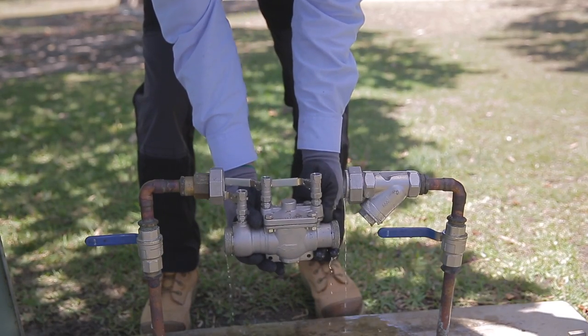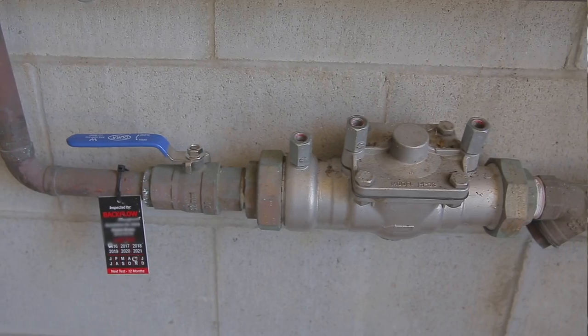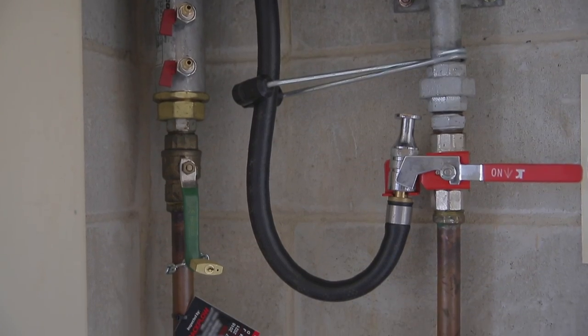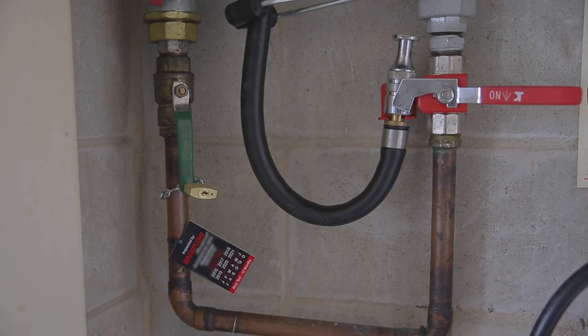Installers need to check the valve is installed in the direction of flow, and RPZD must be installed in the horizontal position. Some DCV can be installed either horizontally or vertically, so it is important not to get these confused. Any valve with a swing check must be installed horizontally.